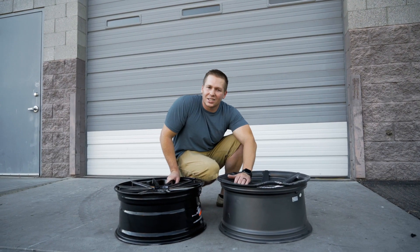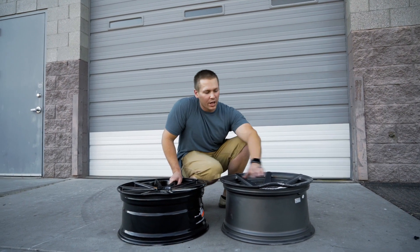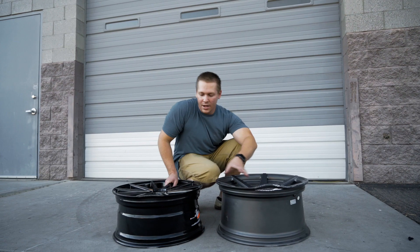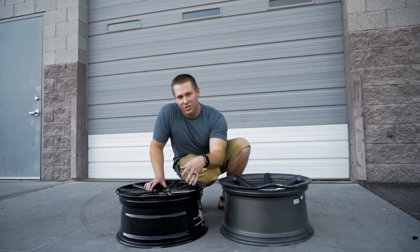Alright guys, the results are in. As you can see, the cast wheel did not hold up to the strength of our cold forged wheel. This wheel exploded — it cracked, it did a lot of damage, and potentially could have done more damage to your car and your tire. Our wheel did exactly what it was supposed to do. It absorbed the impact, potentially allowing you to have air in your tire still to exit the road safely.